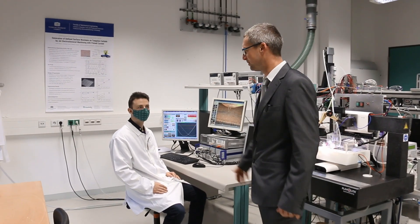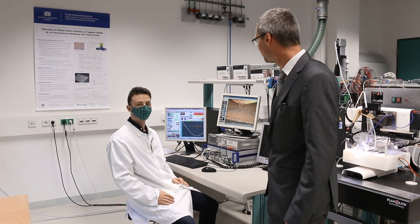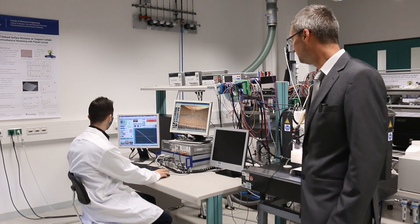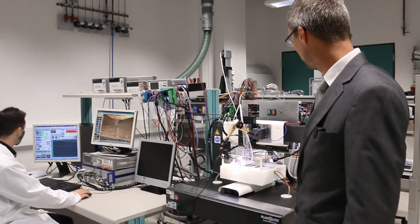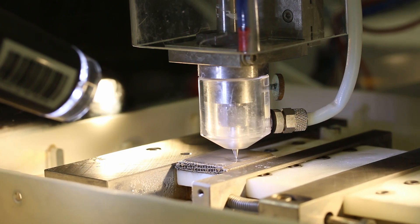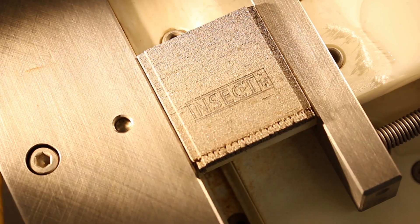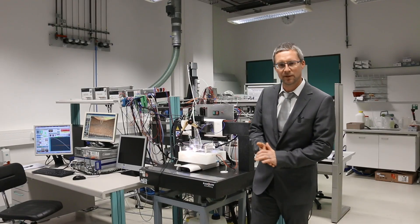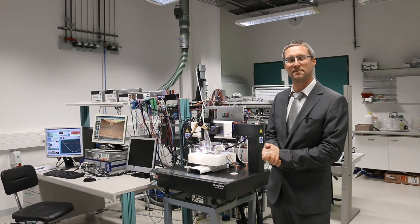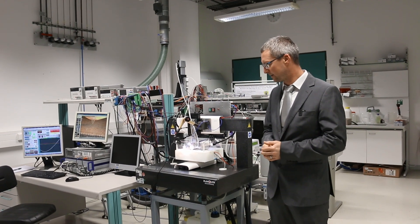Let me introduce Franz, who is working as a student at our professorship on jet ECM technology. He is now going to start the experiment, starting the electrolyte pump — as you might hear — and then the supply of compressed air. You can now see the nozzle moving and the removal. The nozzle is moving over the workpiece surface with a constant velocity of two millimeters per second. We are working on further developments of jet ECM to make the technology more flexible by incorporating more axes, like a turning axis.